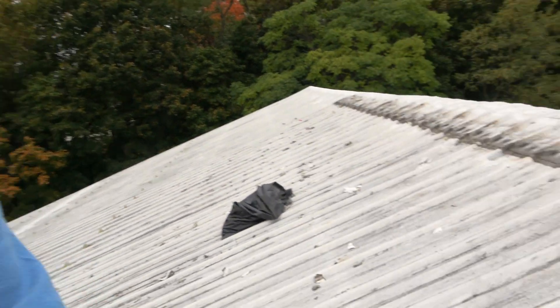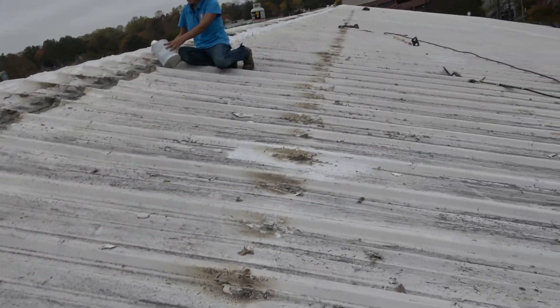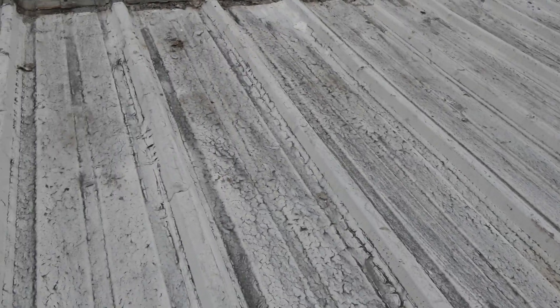Here's the clip showing how bad acrylic coating is — why you should not coat with it. If you look at the acrylic coating they put on here, it's a huge roof, and from day one they had this problem.